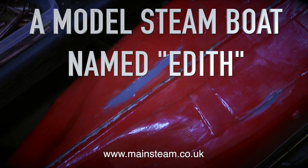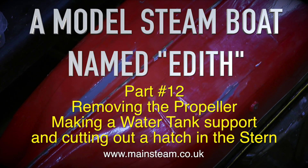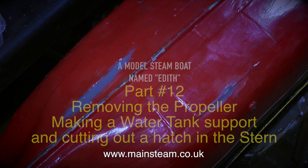A model steamboat named Edith. This is part 12: removing the propeller, making a water tank support, and cutting out a hatch in the stern.